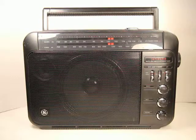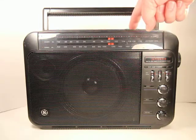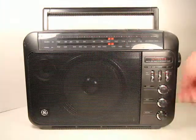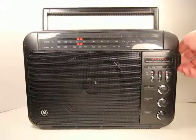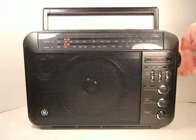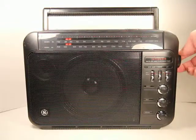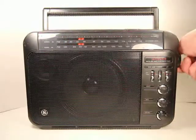Here is a GE SuperRadio 3, and I'm just running a quick video here to show that it does function. We'll turn it on here — it's got batteries in it — so we can verify that it's picking up lots of stations up and down the dial, way down at the bottom of the FM band, all the way up.